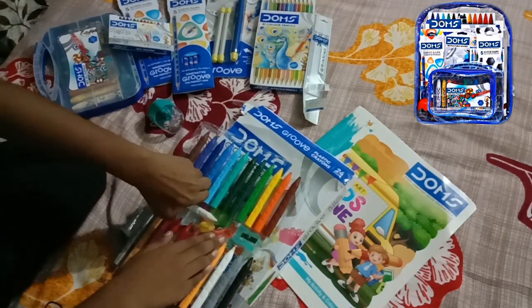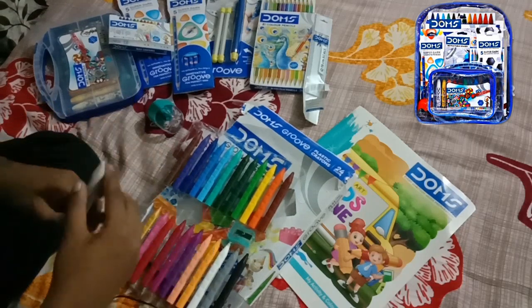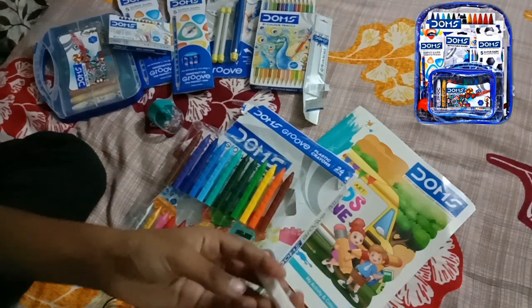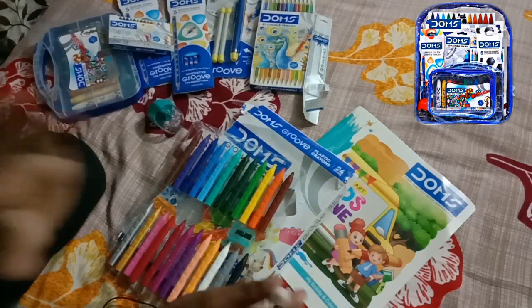If I put it too hard it will break. Guys, I thought this was a color but it is an eraser — it's so mind-blowing!